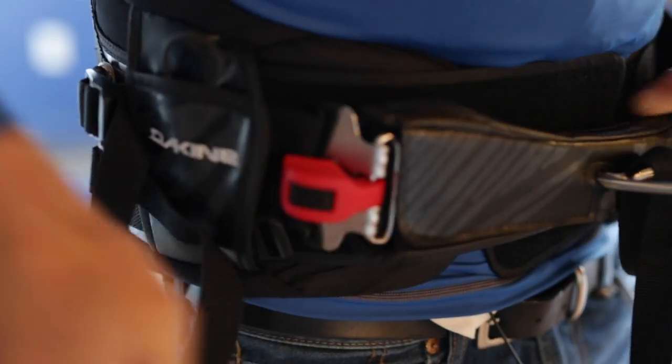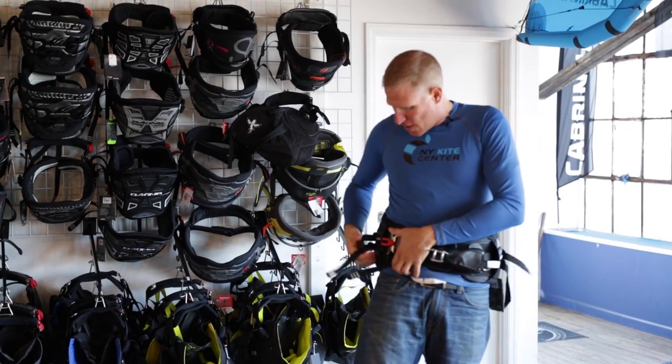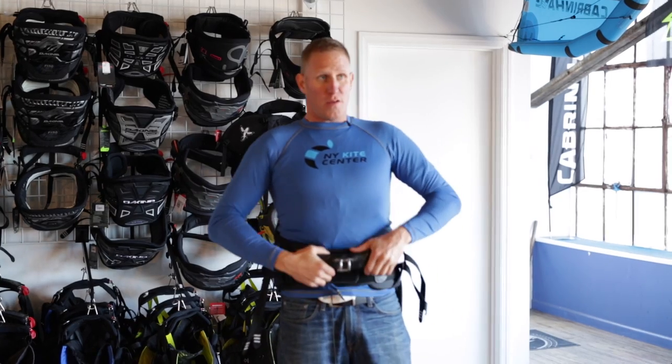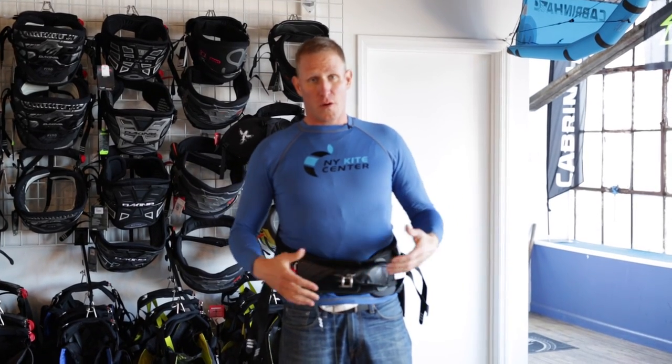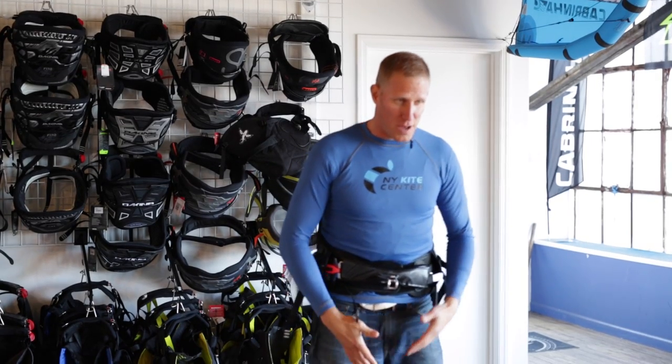A good waist harness is going to have a series of straps that allows you to tighten the harness around your waist, and also typically has a strap to keep the harness from riding up. However, a waist harness is always going to continue to ride up because there's no leg straps to help keep it down.